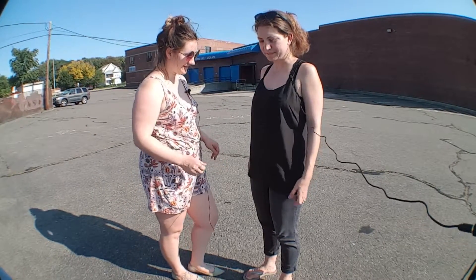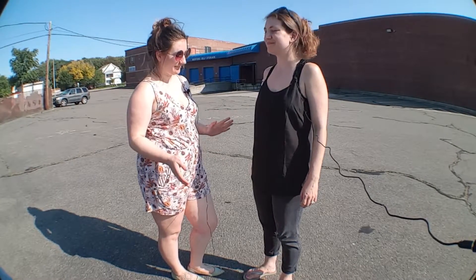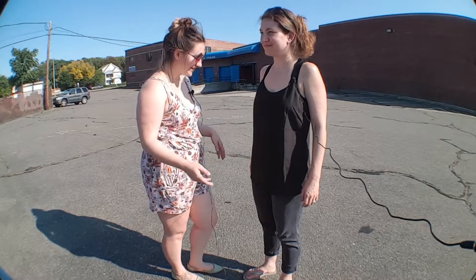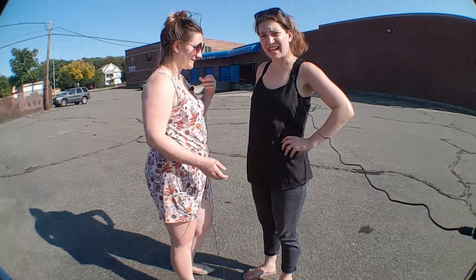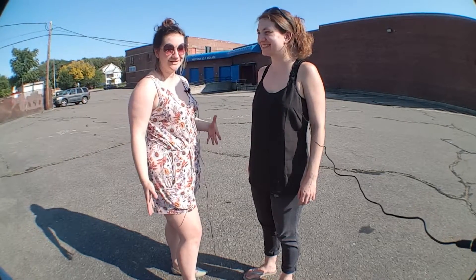We are going to do the masterful half tuck. Why do you do it? It's that fun in-between — casual but still put together. It's a very effortless look that you can all master. And since I worked so hard to get this waist back after having kids, I might as well show it off. You don't have to tuck your whole shirt in and look all stuffy to show your waist.